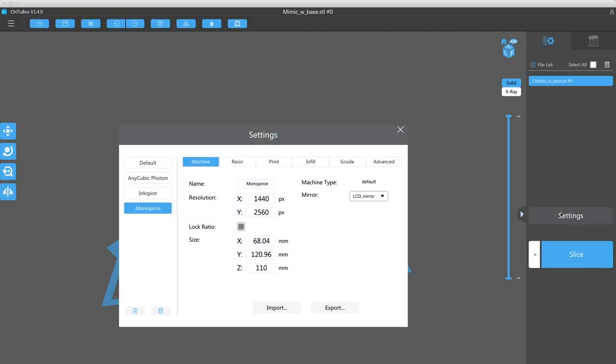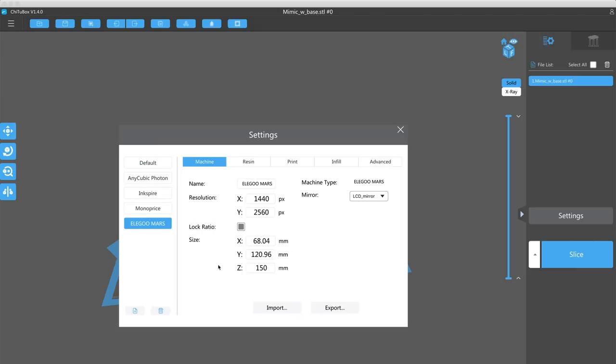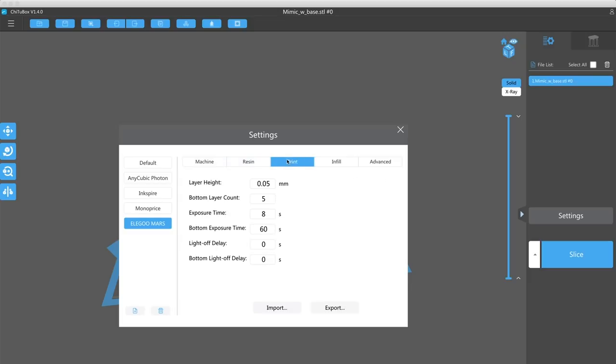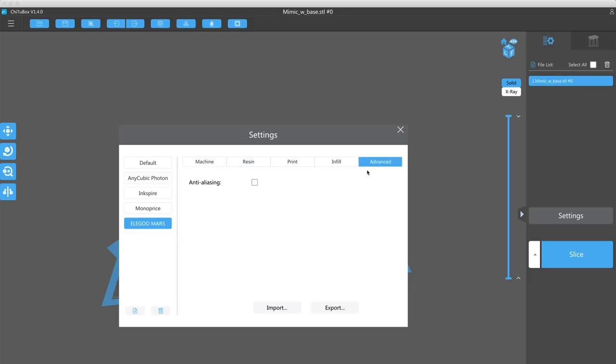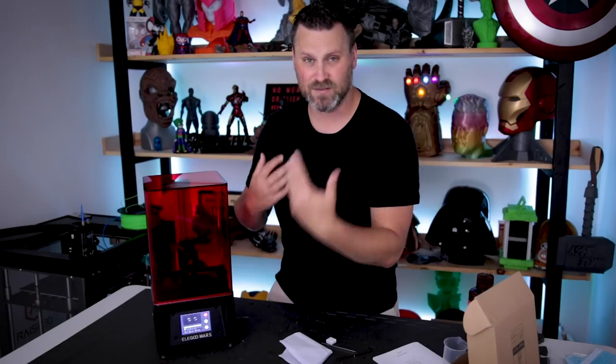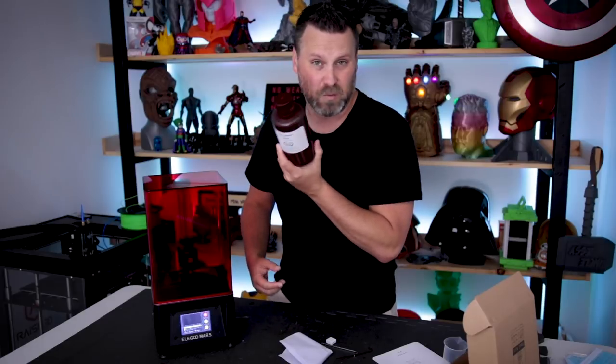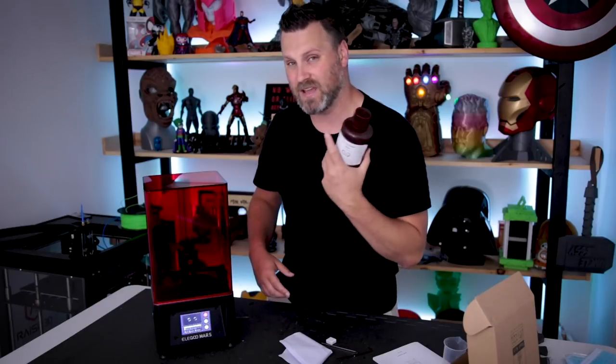One of the other really cool things I like about this so far is that this printer is pre-configured for Chitubox slicer. If you've been watching my previous videos, you'll know I'm a huge fan of Chitubox. The Elegoo Mars is already in the add printer menu, and there's a default print profile you can work with. I'm using the Elegoo resin and just went with that default profile for my upcoming print.